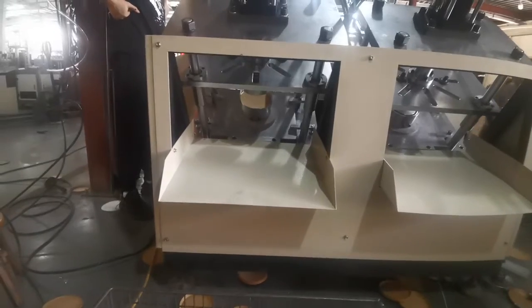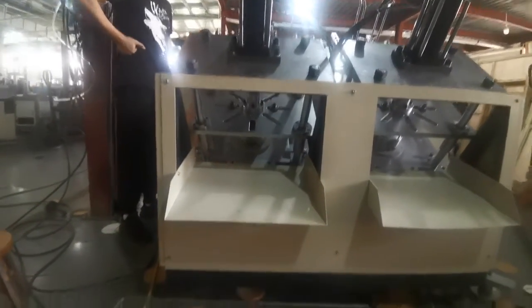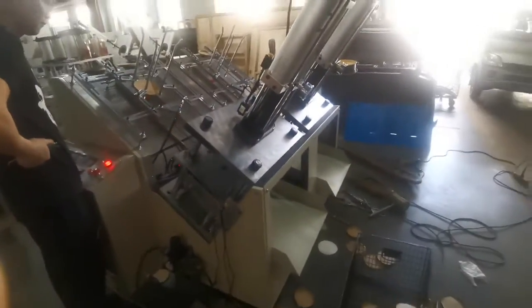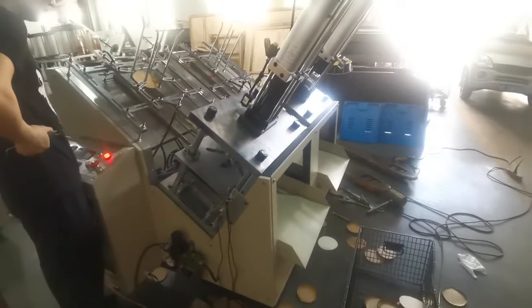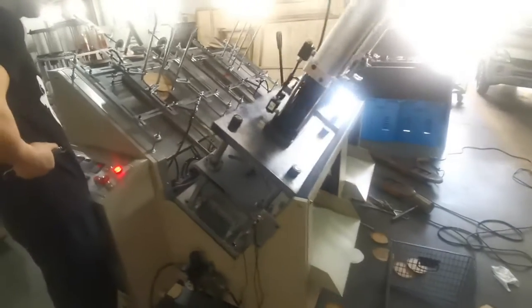How to cook the oven, then to cook the oven and add the oven. The oven is used to put it in the oven.